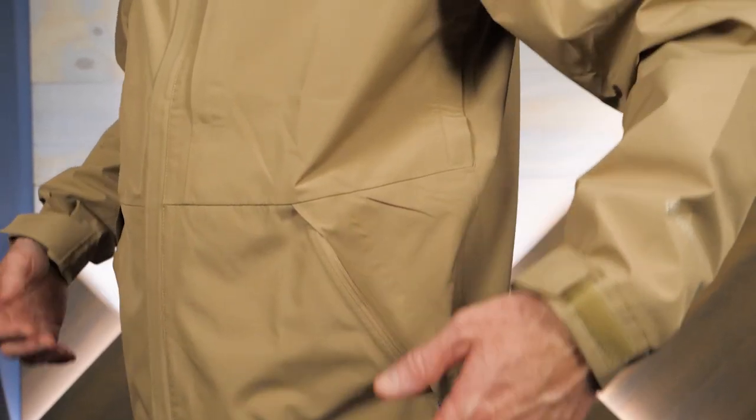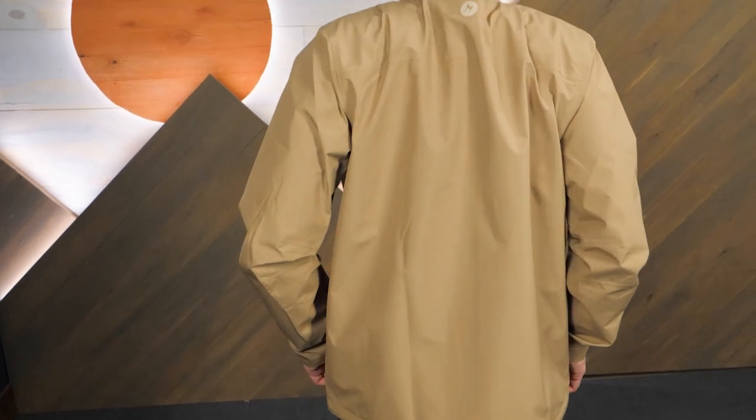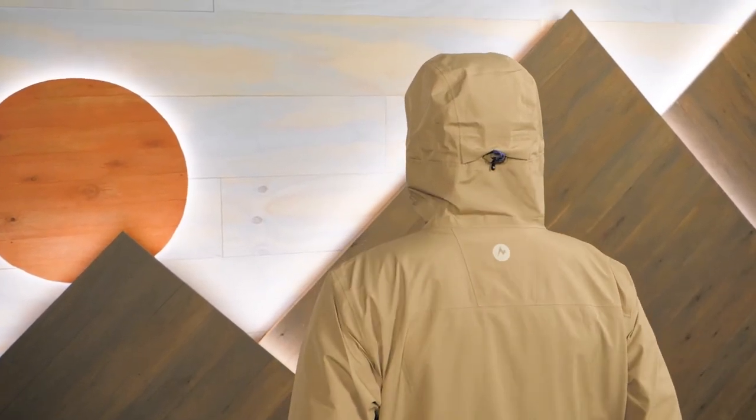A trustworthy rain jacket that won't weigh you down, this is the Minimalist Jacket from Marmot. Get the full specs at inwild.com where you can chat with a gear specialist and check out the sales. And when you order from InWild, you're supporting our small business and our mission to showcase the best in outdoor gear. So thank you for watching, and we'll see you on the trail.